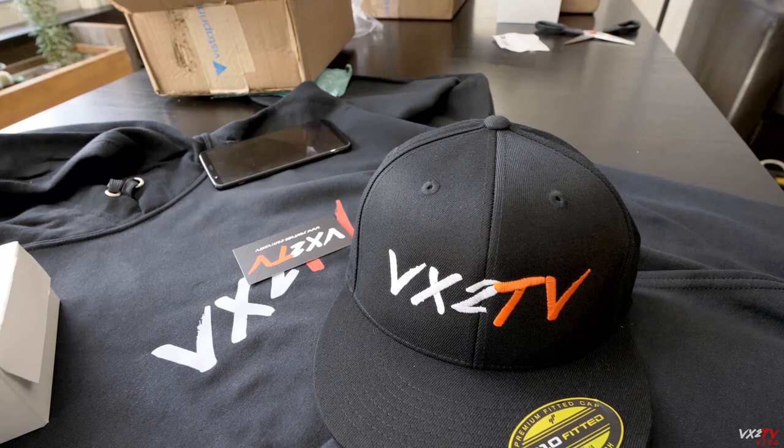We're going to explore other printing companies too, and I'll make some videos on that as well. Then I'll let you know which ones we decide to go with. And I'd hate to see a good hat go to waste, so let's give this a try.